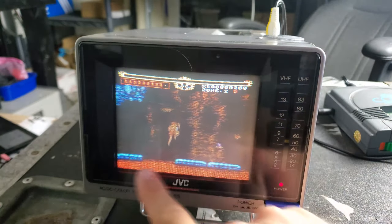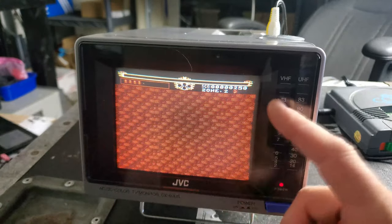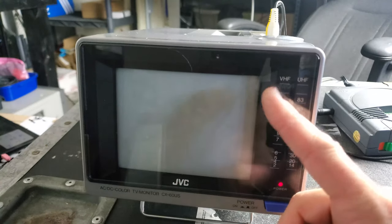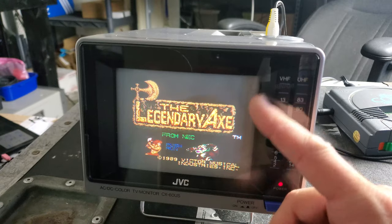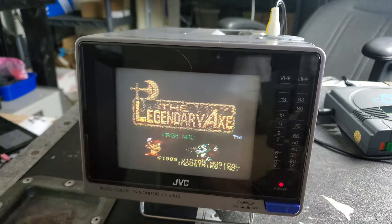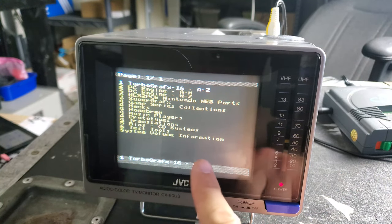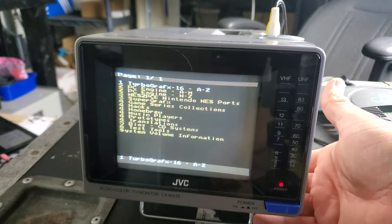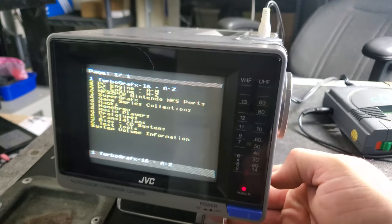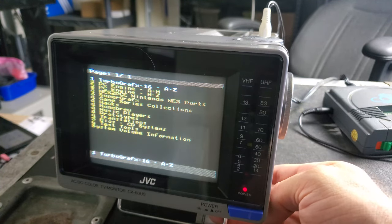We will need to do some work on this one because there's a little bit of a drooping screen picture at the top and the bottom — a geometry issue. It's also pin-cushioned, sort of U-shaped. You can see the curve at the top and bottom, so it definitely needs a little geometry work. But it seems to be working great, and I'm really excited to add this to the collection. What do you guys think of this little AC/DC color TV monitor from the mid-80s? Looks pretty sweet.